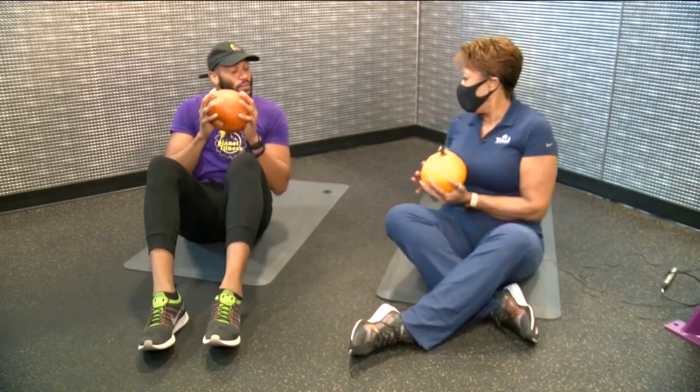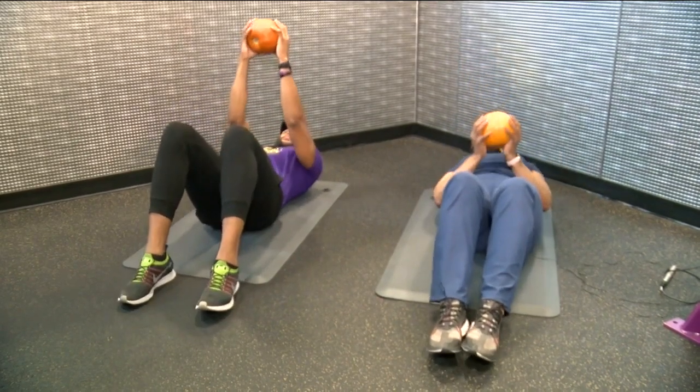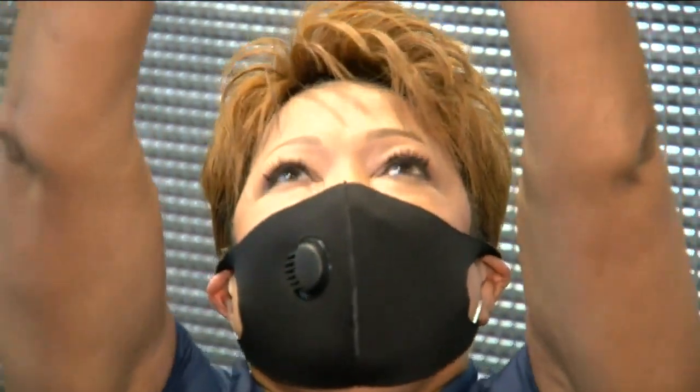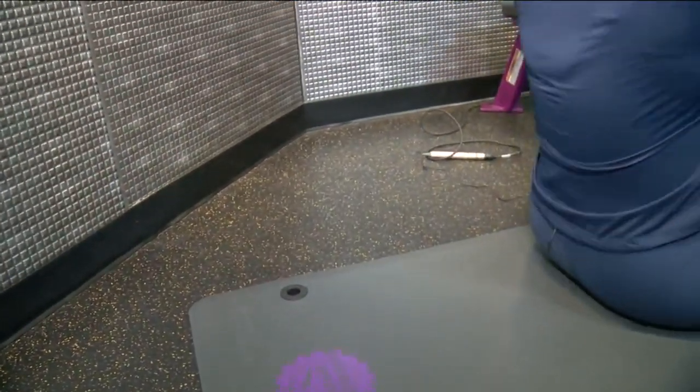So what we're gonna do is keep the pumpkin nice and firm, sit back, and hold the pumpkin above our chest. Then when you do a sit-up, you're just gonna bring the pumpkin overhead up and down.